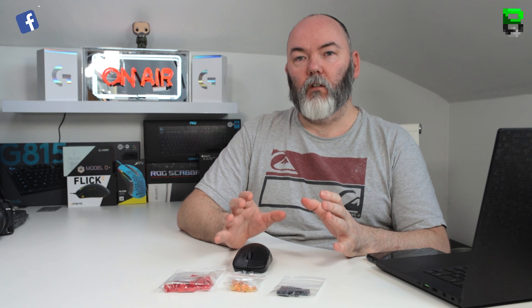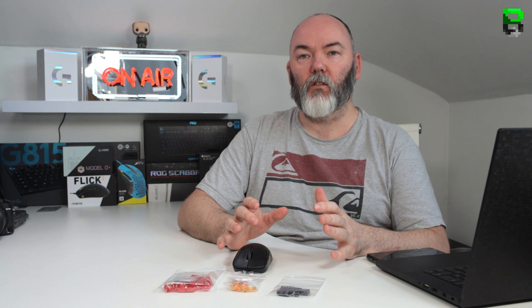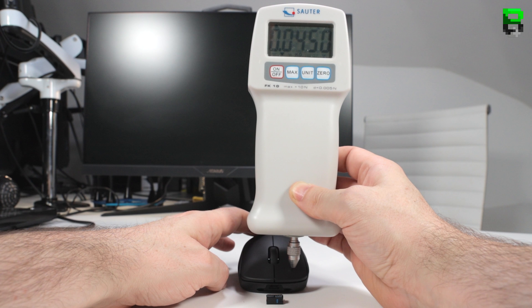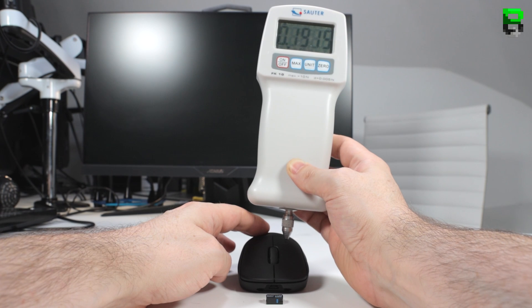Now moving on to the force actuation for the switches. We take a couple of measurements then average them to give us the average force at the front, the middle, and the rear of the switch, as done in the mouse reviews I do for other mice. Starting with the Omrons, the stock: average force on the front was 45 grams, the middle was 70 grams, and the rear was 122 grams.